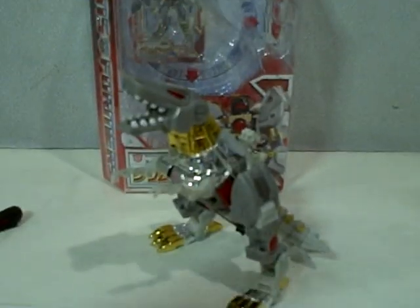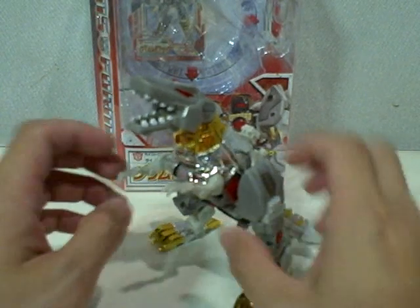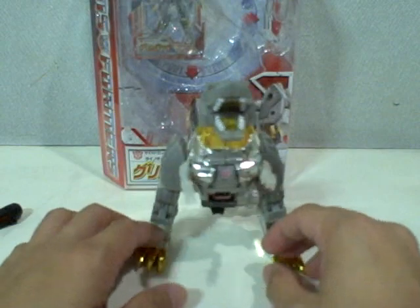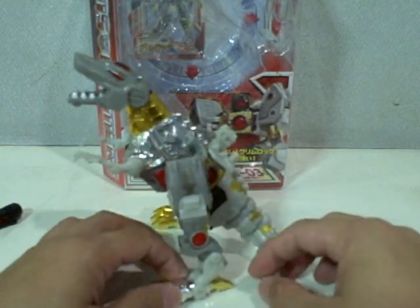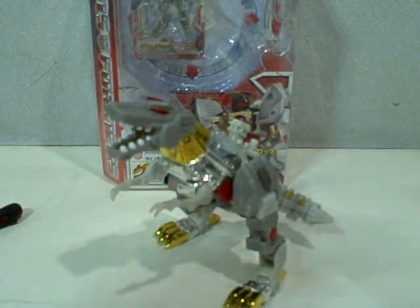Just very excited about this figure. I really like him primarily because of the paint that's been done on him, and the quality is way better than the classics version. So there you have him — Transformers Henke Grimlock. If you can still find him, go pick him up. Thanks for watching.